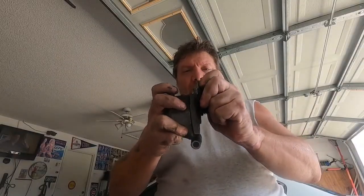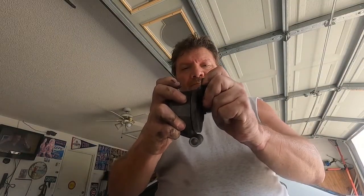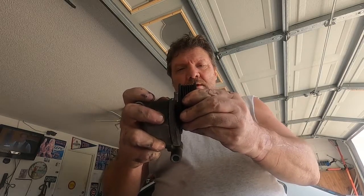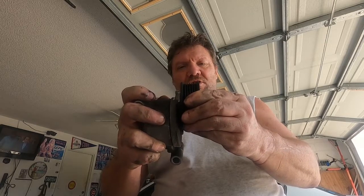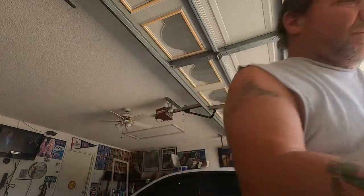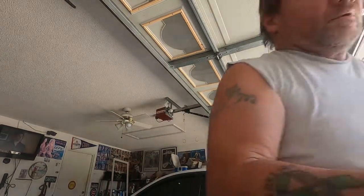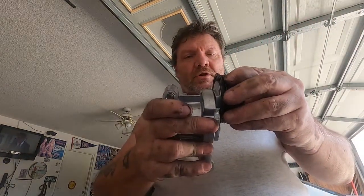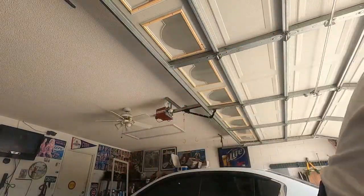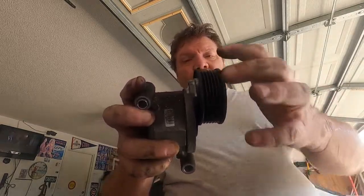There's a little bit of play — just that little bit. I don't know how well you can see it, but see how it's playing just that little bit? Just that little bit is enough to make a noise. Now the new one — absolutely zero play, nice and tight, runs nice and smooth. This one's got a little bit of roughness to it, and when you put that under tension, hopefully that might be it.